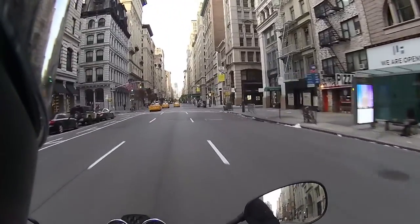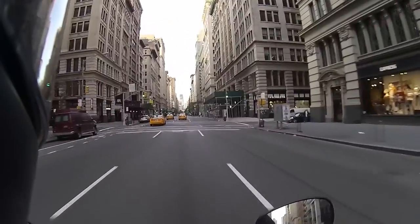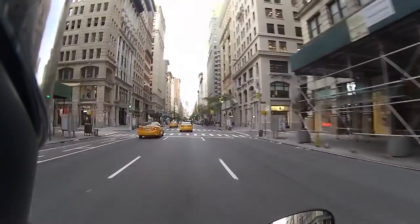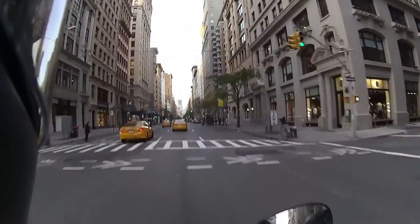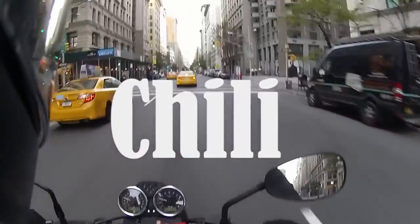You can finish it off with whatever you like — some people do sour cream and cheddar. I like to take a handful of saltine crackers, smash them in my hand, and throw them on top. But that's it. Meat and Motorcycles — Chili edition!